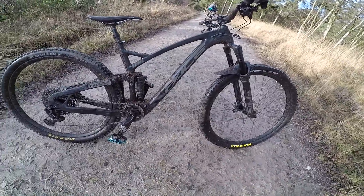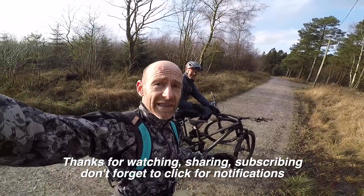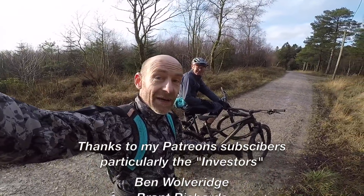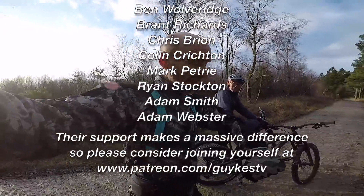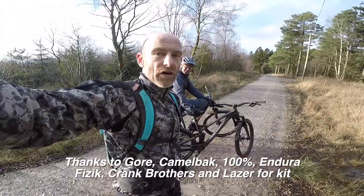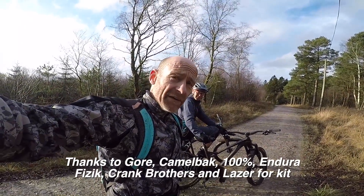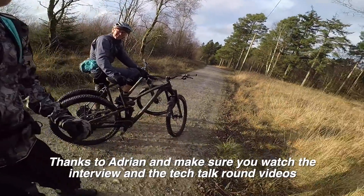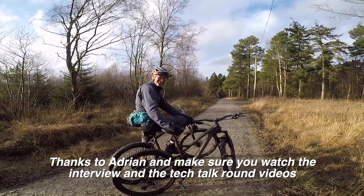Absolutely impeccably controlled. Massive thanks to you guys for watching this video, and thanks to my Patreon supporters for making it possible. Pace — I haven't been paid for this video, I was just dead excited to have a go on it. Thanks to Gore for test kit, CamelBak, 100% gloves, Endura for the trousers, and Fizik for the boots — reviews on all of that kit coming up shortly. Thanks again — I've been Guy Kesteven, this has been GuyKes TV, and that is Adrian Carter and the absolutely belting Pace RC295.